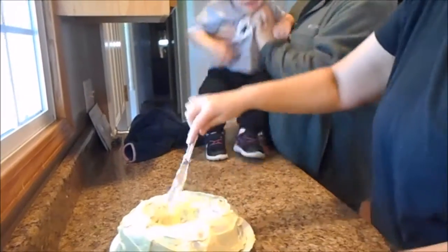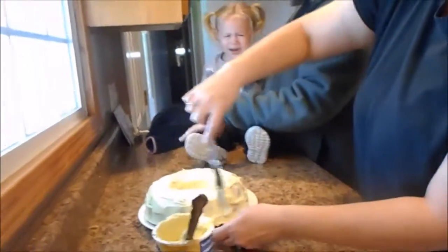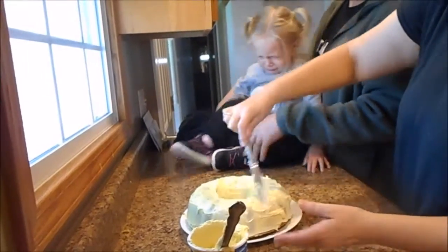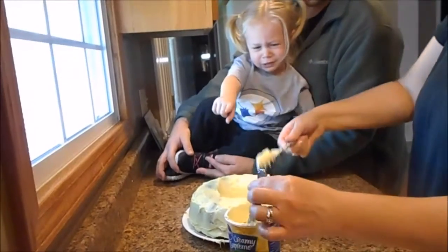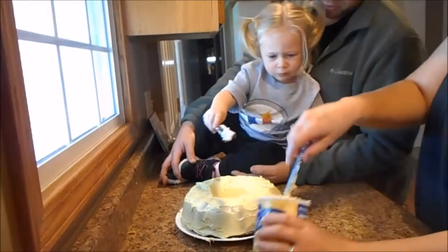Here, it's all decorated. Oh, I know. It's all done, baby. It's done. You're getting your feet in it. Here. Go ahead. I just don't want you getting your feet in it.